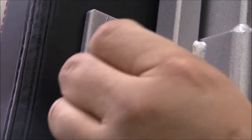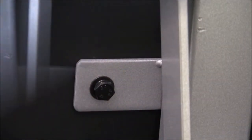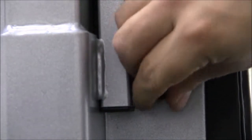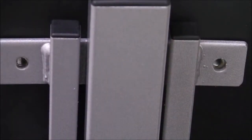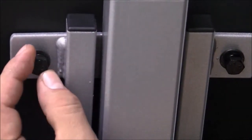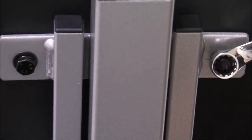Secure the backrest pad, K, using 4 bolts. Then place the head pad onto the backrest frame, D, and secure it using the remaining 2 bolts. Then tighten all of the bolts using a 13 millimeter wrench.